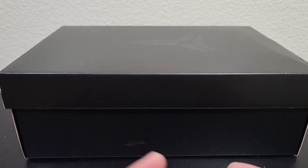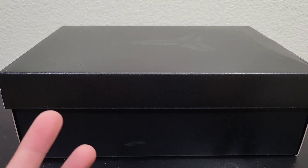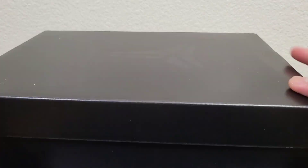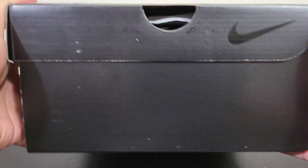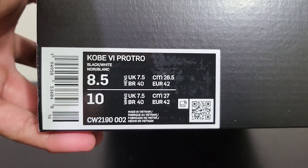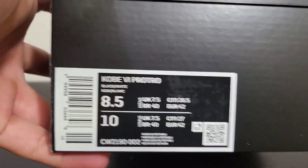As you guys know when I do my unboxings, you guys can see this just came from the box. This is the box it came with — traditional Kobe box, nothing special. I actually thought they were gonna make a special box for this but they didn't. The box reads Kobe 6 Pro Tro, black/white, size 8.5.